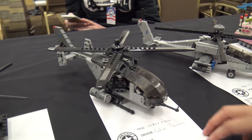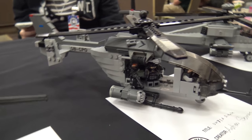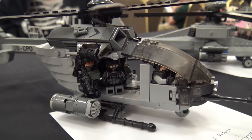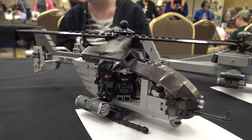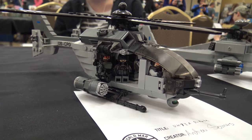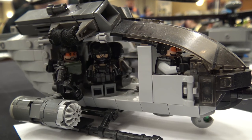Moving on, we've got the UH-72A Dakota, which is based on the U.S. National Guard UH-71 Lakota — just changed it up a little bit. Again, we have a working rotor, there is a rear fenestron right there, two gunners, two pilots, and room for four passengers inside, so a total of eight people in the helicopter.